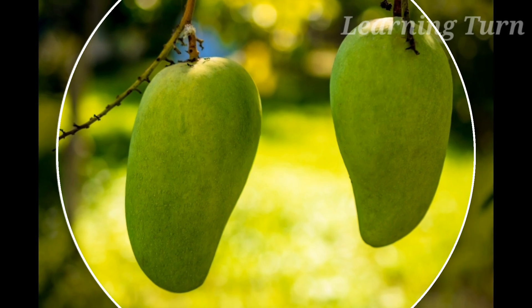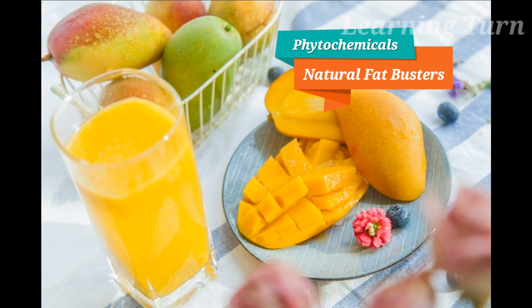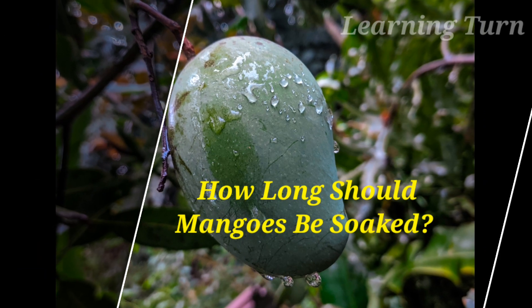Number 5: Bursting Fat. Phytochemicals are potent in mangoes. Soaking mangoes reduces their concentration and they act as natural fat busters.